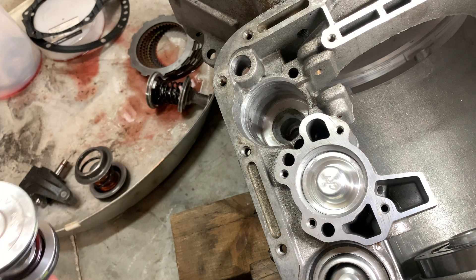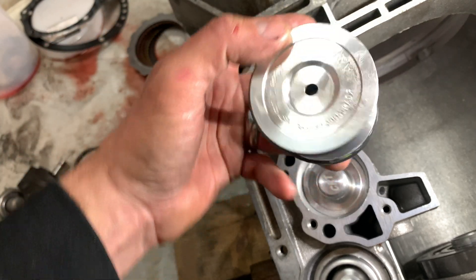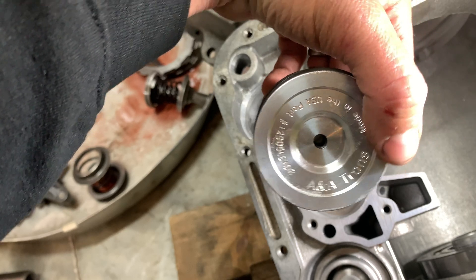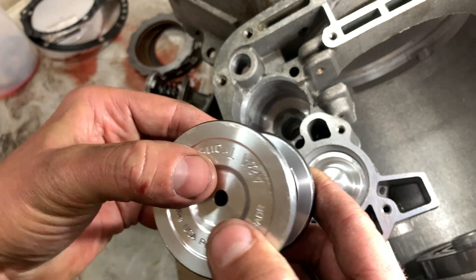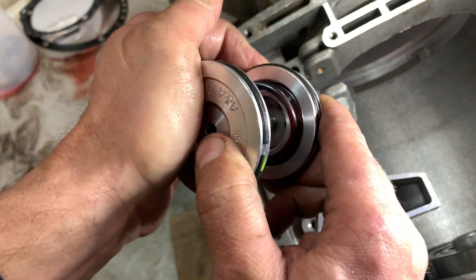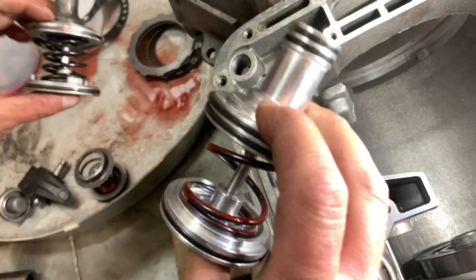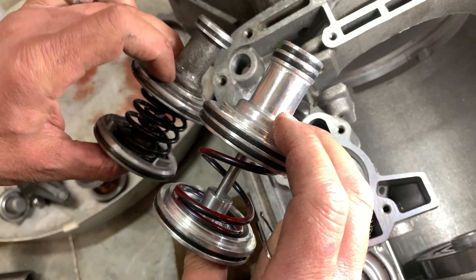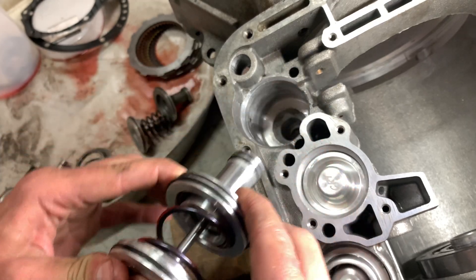Next is going to be the second gear servo. This is actually an AN-A piece. I did get it from Cope Racing Transmissions, but it is an AN-A — I guess maybe Cope does not actually make these. It is better than the factory piece: it is billet, it has a double sealing ring there on the bottom, and a heavier spring.